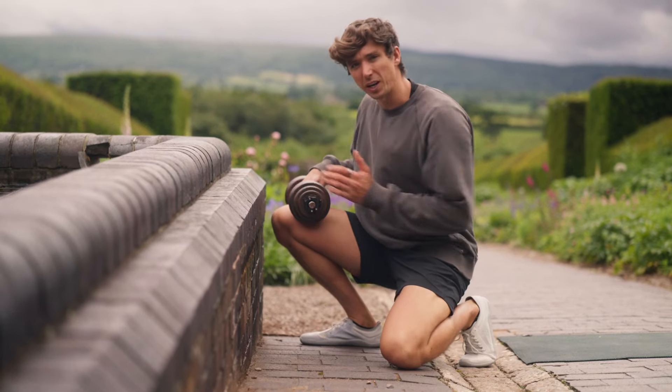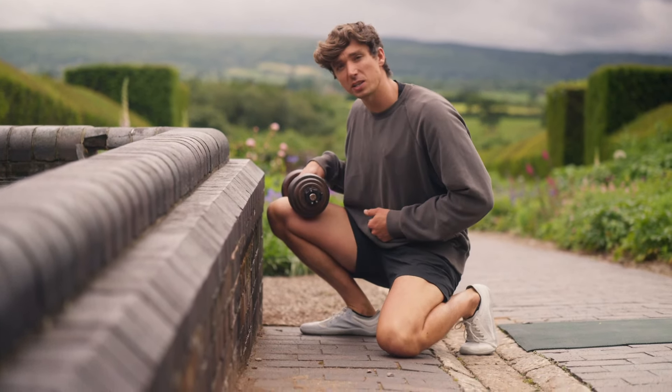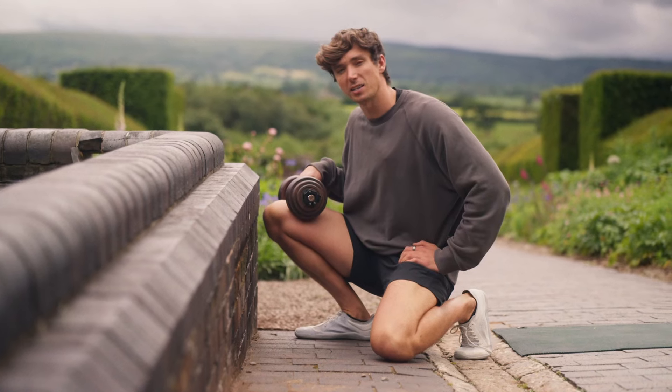For the final drill we're going to bring out the big guns with some weights. I'm going to repeat the exact same exercise that we tested with.